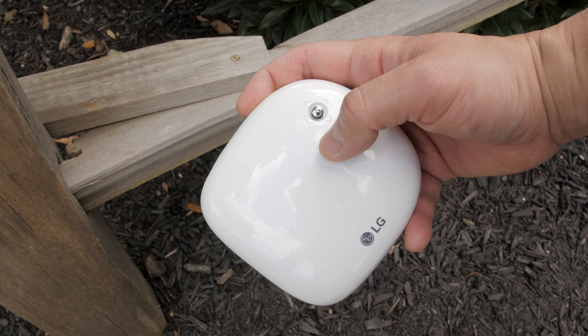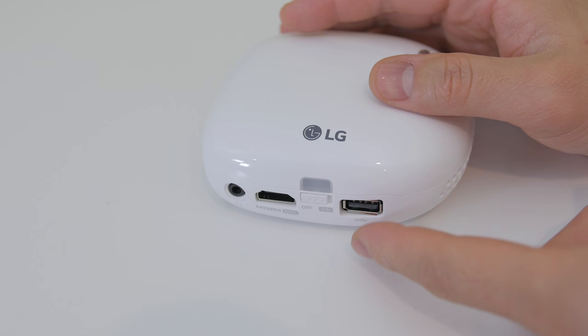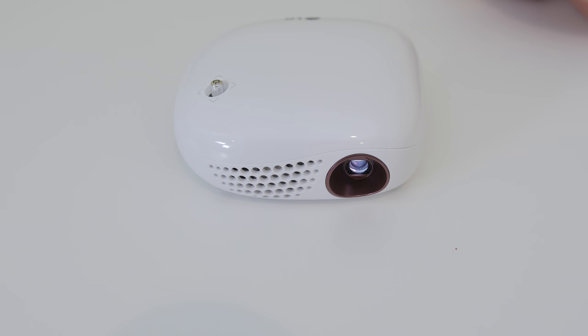There is a small navigation knob on the top right corner that also doubles as a power and sleep button. Just push the switch on the back to the on position and hold down the knob and it fires right up. It only takes about 10 to 15 seconds to boot up and then it's ready to go.